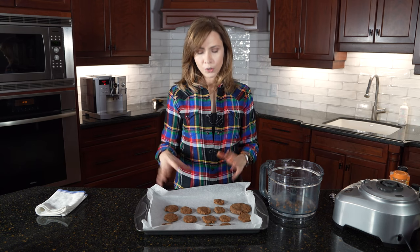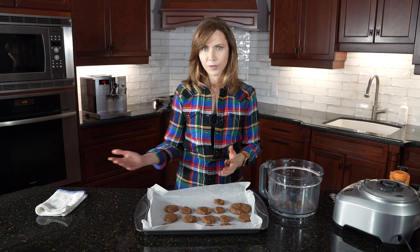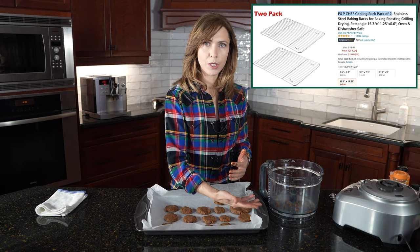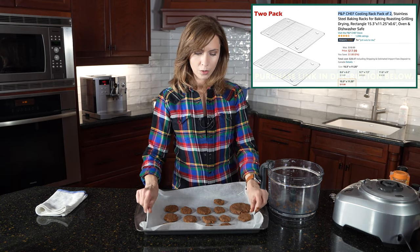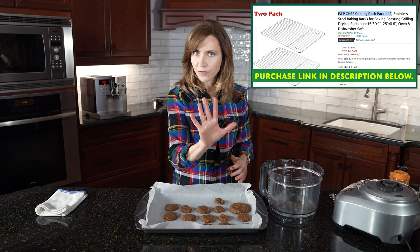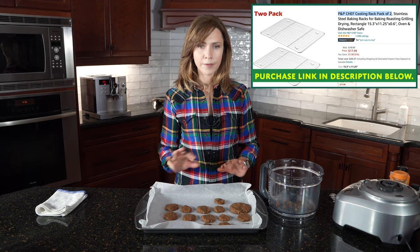I'm going to turn the oven on to 350 and bake these for 11 minutes. Don't worry — they're going to cook more because there's some after-cook since there are nuts in them. Put them in for 11 minutes and then leave them on the pan on top of the stove to cool for five minutes. Then transfer them to a cookie cooling rack — just take the whole piece of parchment paper and cool them the rest of the way. The first five minutes on the pan and then they'll be perfectly cooked.